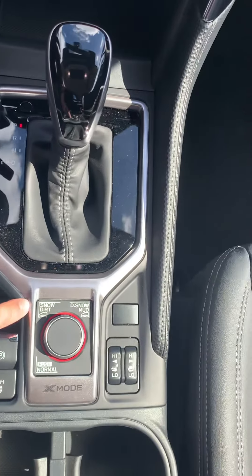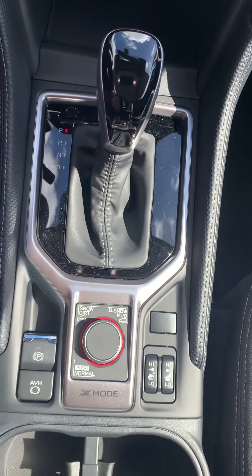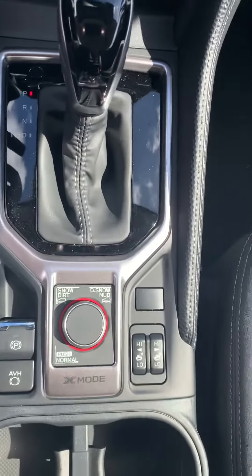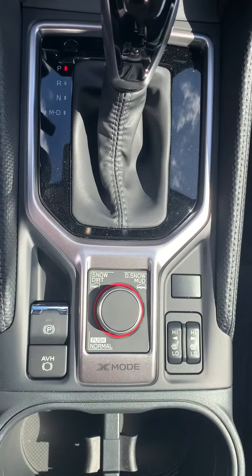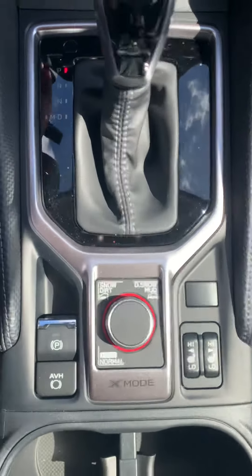When you go to PA it does have snow and dirt modes, and you have deep snow and mud as well. That's the X-Mode — Subaru's all-wheel drive. It does have heated seats, no ventilated but does have heated. That X-Mode allows you to power through tough terrains up north, especially when it comes to snow.